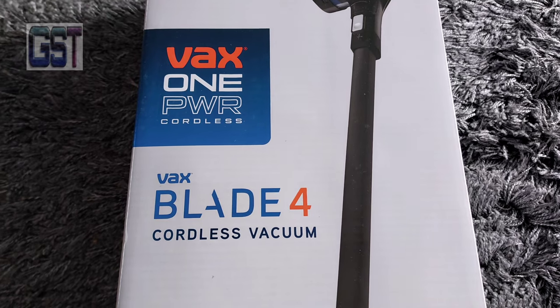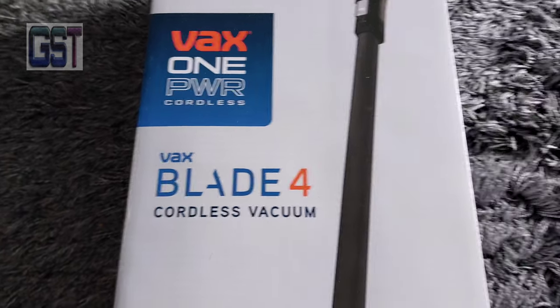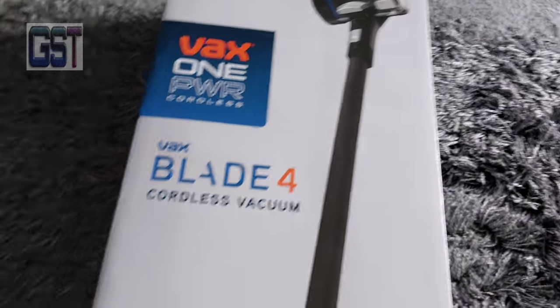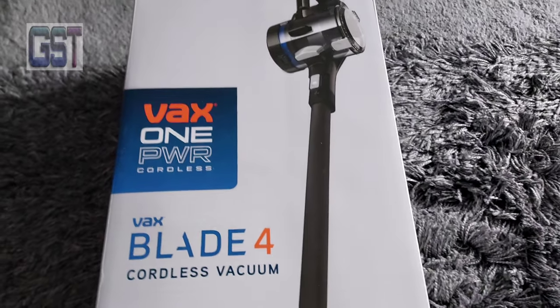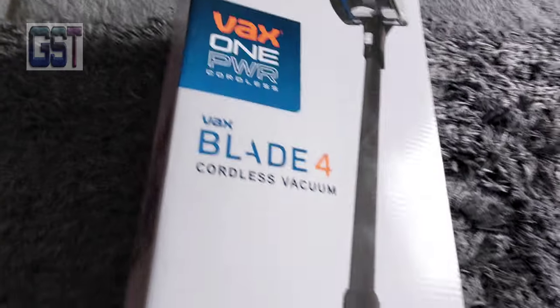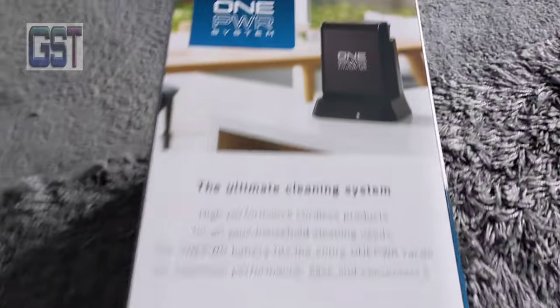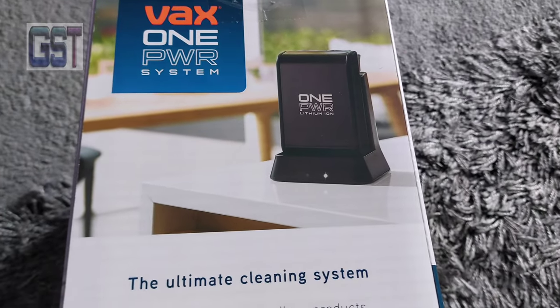Vax One Power Cordless Blade 4. This is the fourth generation, and it's supposed to be like a replacement for uprights. They also come now with individual batteries.